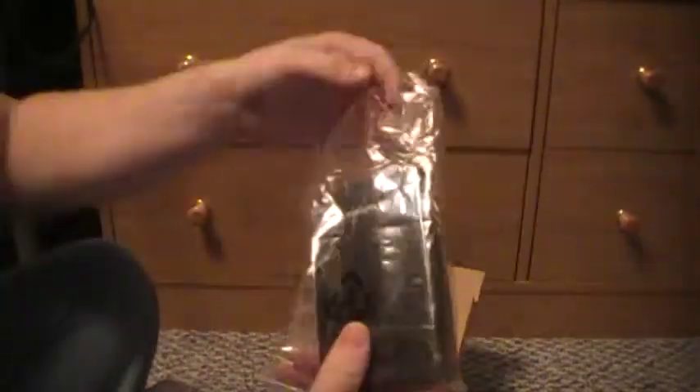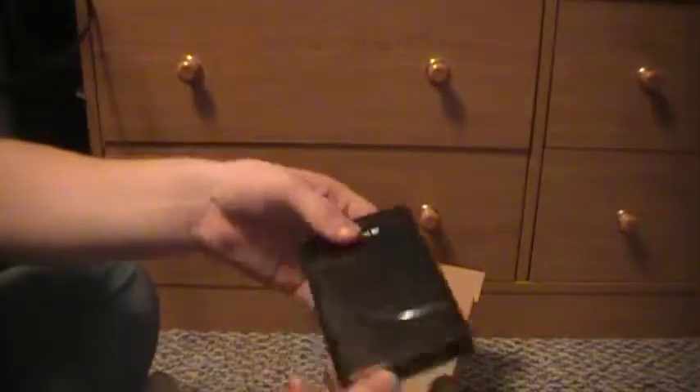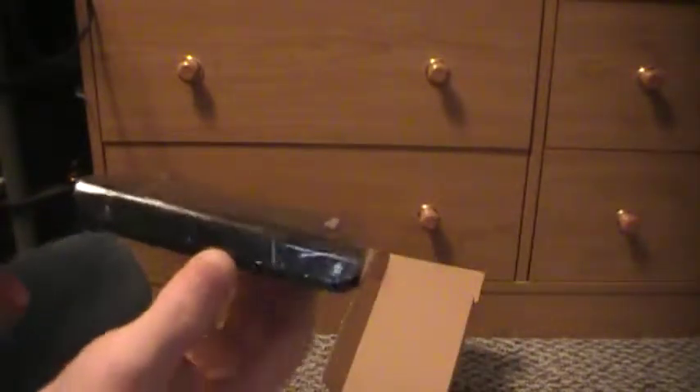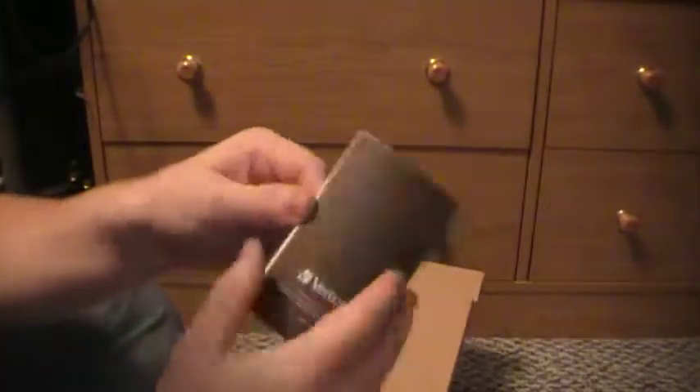There's a little hole here that you flip open, and there it is — the hard drive. I put it back in the package every time. I didn't take off the dust protector because I want to keep it clean. The USB adapter port is right here, and once you plug it in, a blue light pops up to show that it's working. They have a slogan on it as well.